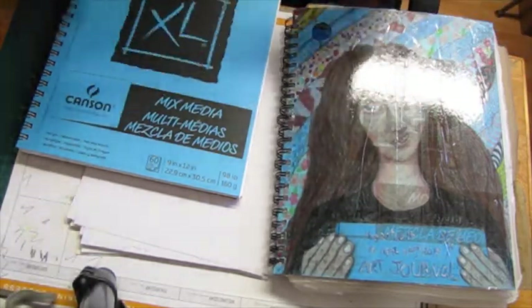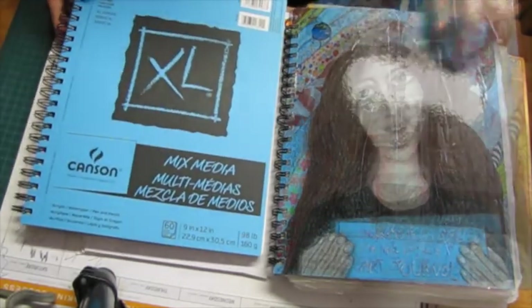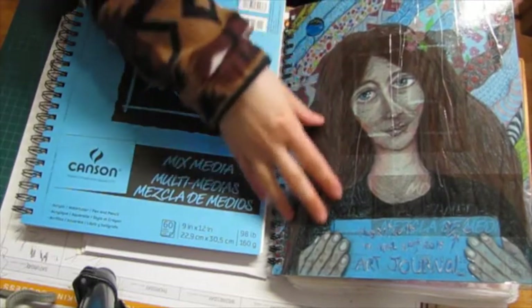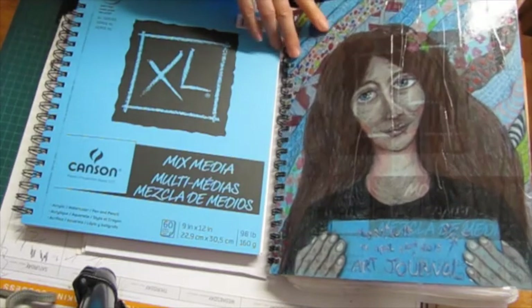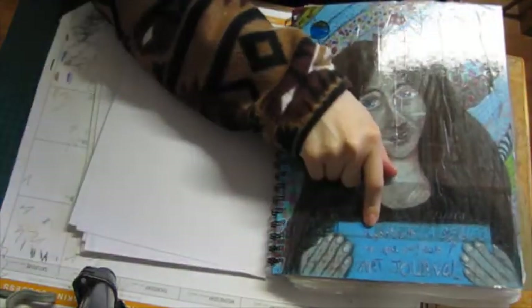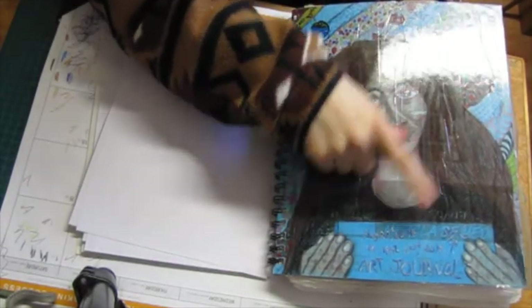I'm so happy. From this to this, I just put a lot of layers and I think it's kind of interesting how it looks. I started it on this one on May 29th of 2014.